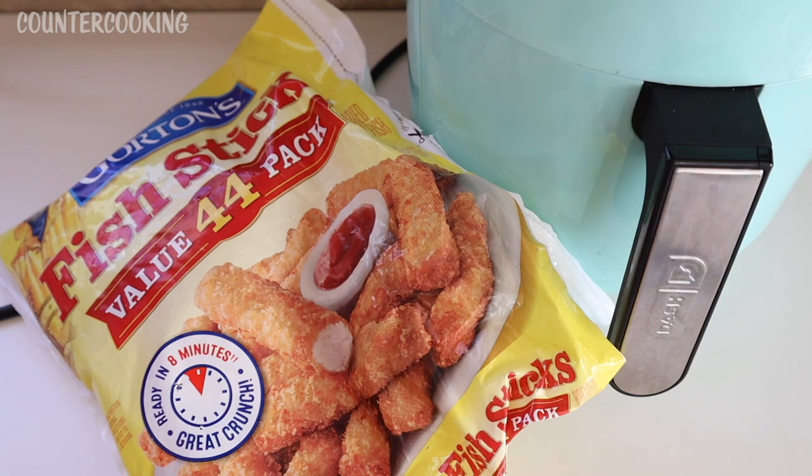They were usually kind of soft and soggy. And when I've made them in the past, that's pretty much the way I've made them also — baked in the oven. Sometimes they crisp up a little bit, but they get nowhere near as crispy as they get in an air fryer. So the air fryer is an absolute game changer when it comes to frozen fish sticks.